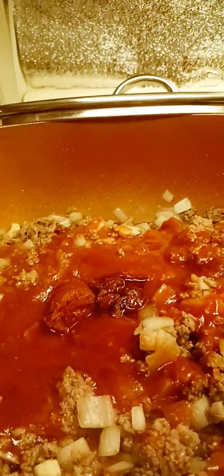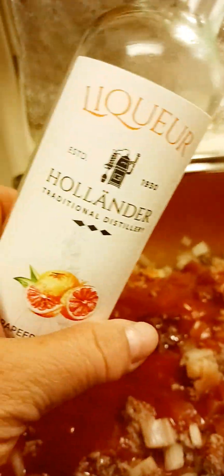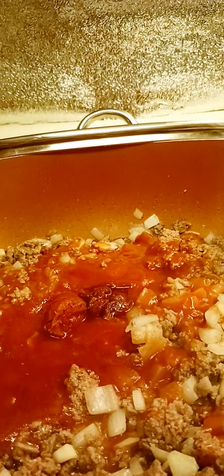And then I'll put some liquor, or the hollander — the traditional one. Just a little bit.